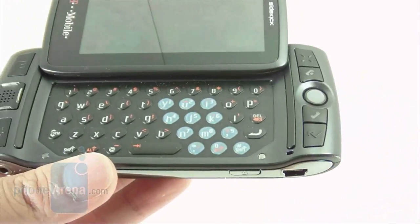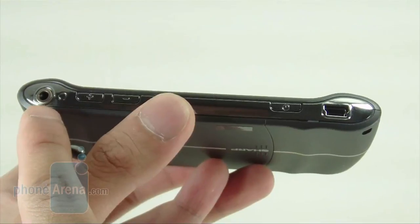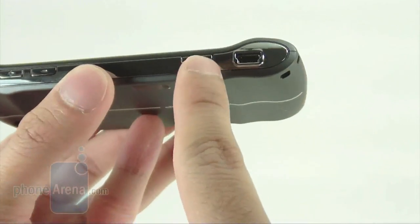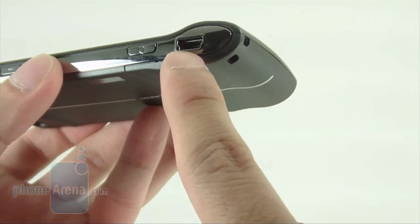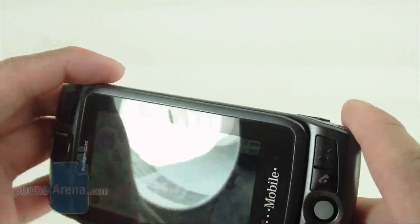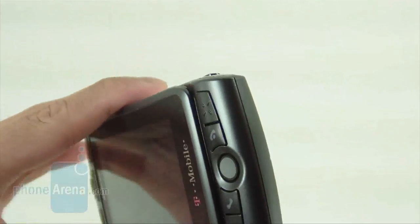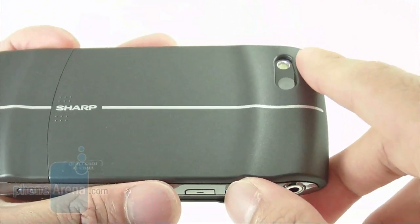The preferred navigation method is by far the trackball. On the bottom, you have the dedicated 3.5mm headphone jack for music listening, a volume rocker, and a power button — they're flush and a little bit small for our taste. It uses a standard mini USB for charging or connecting to a PC. On the top you have your shoulder buttons: the left one launches the picture messaging application, while the other launches the photo application and takes photos. In the back, you have a 3.2 megapixel camera with LED flash.